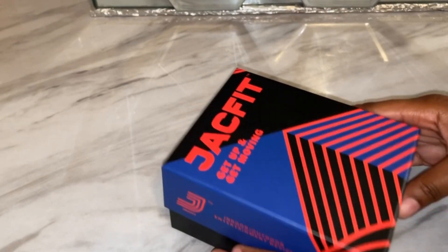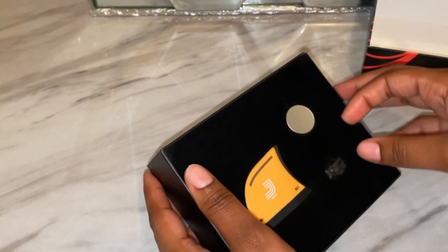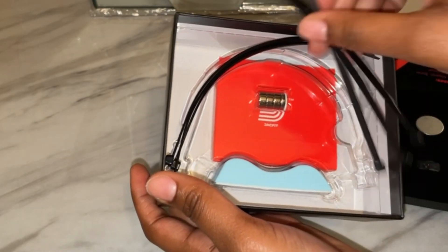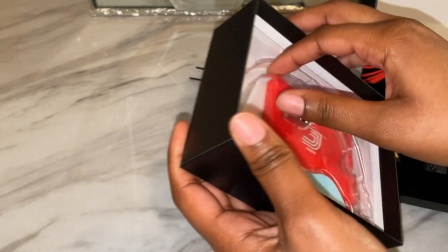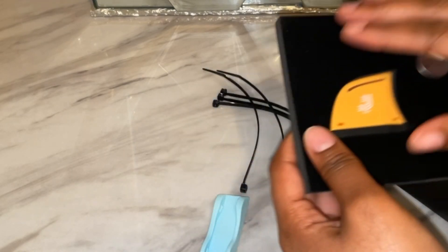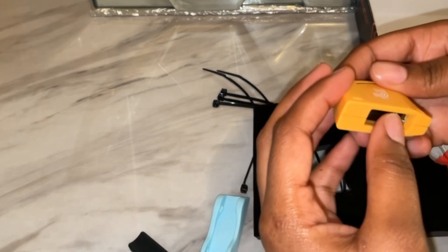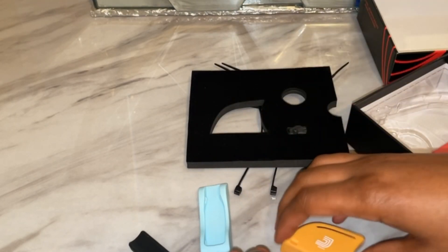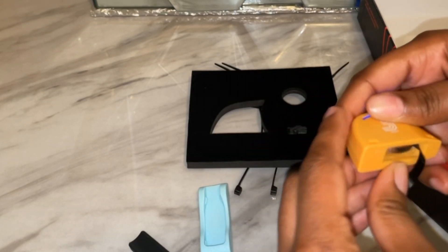First I wanted to show you guys an unboxing. This is my Jack Fit box — super cute and small. Look at everything that comes in it. This device is called the J Bike. The J Bike is something that you attach to your workout bike; you can attach it to your real bike too. It comes with everything you need: the magnet, zip ties just in case you need to tie it on, an adhesive piece if you need to stick it on, and it comes with the battery. Everything comes in the pack — you don't need to go buy anything from the store.